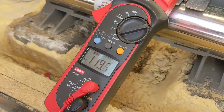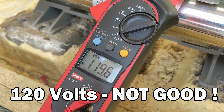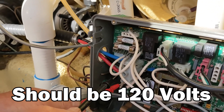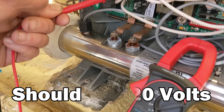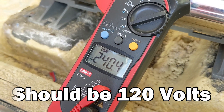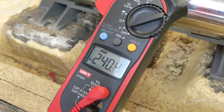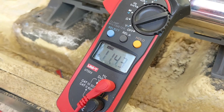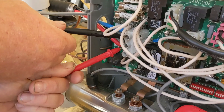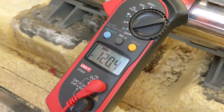The tub is wired for 230 volts, so it should read 230 volts, but we got 120 volts. Next, we go to the white — which is colored blue, but it's the white or neutral — to the black, and we got 240 volts, when it should be 120 volts. Then we go to red and common, which is white, and it reads 120 volts, which is what it should be.